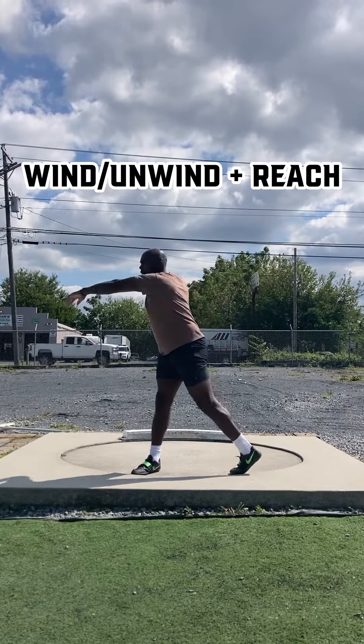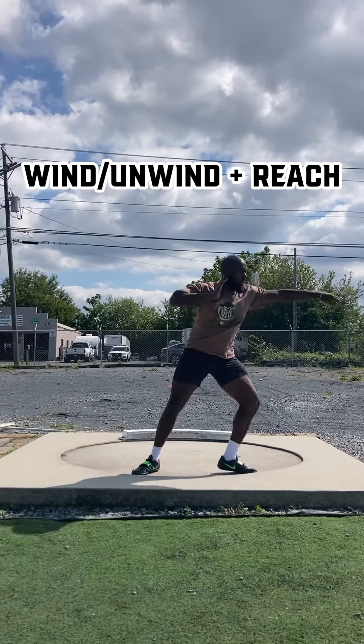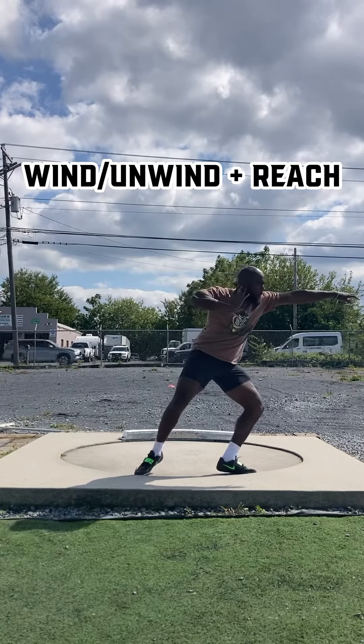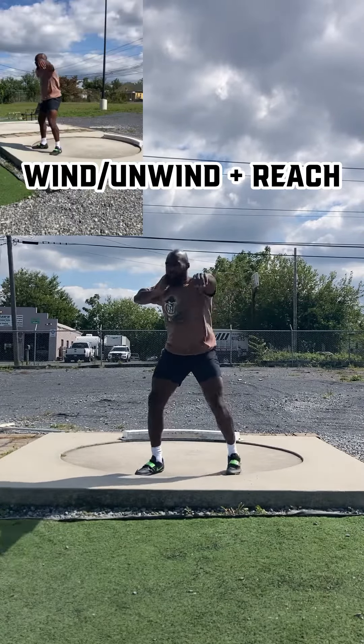Here we have the wind unwind plus reach drill. It's focusing on creating that rhythm from right to left. I'm focusing on getting my left hand, left knee, and left foot pointing towards nine o'clock.